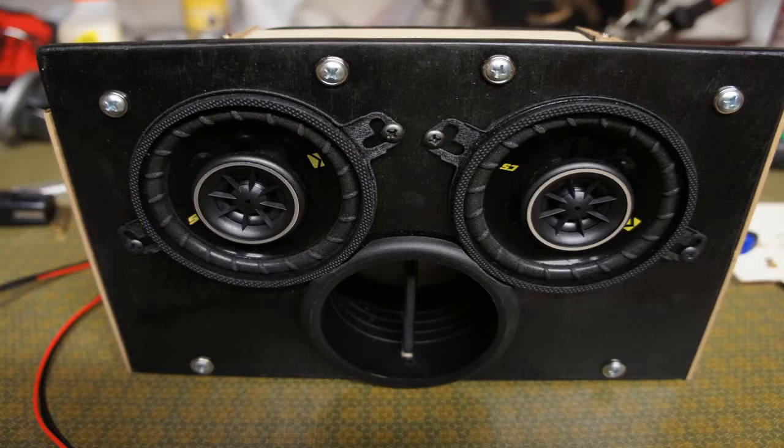I put a lot of pretty hefty screws in — the thing is well stuck together and it's not coming apart anytime soon. I would have liked to glue the whole thing to seal up all the air holes, and I probably will on the final version. But I'm planning on checking out the sound for a while and might end up changing the amp, so I didn't want to glue it together yet. The back, sides, and top pieces aren't glued — only the center divider is glued.